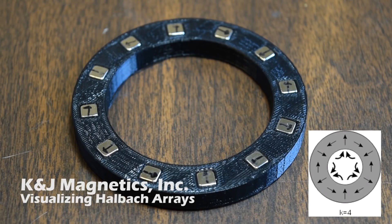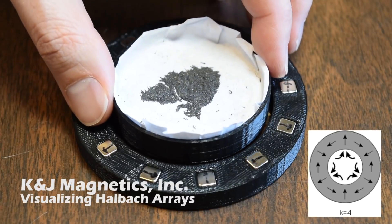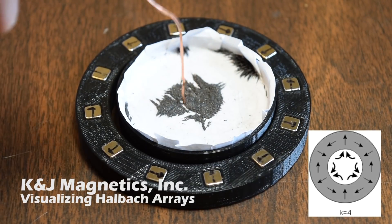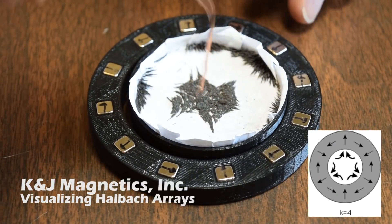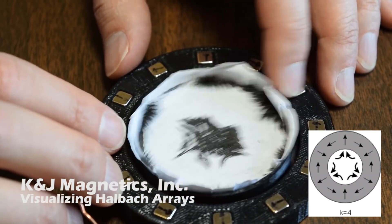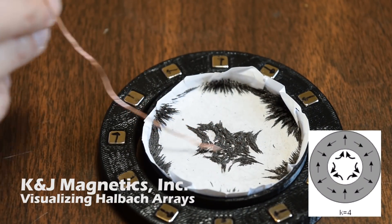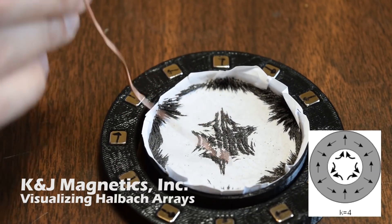A k equals 4 array is similar, where the field strength is weakest in the middle and strongest at the edges. But it has six poles instead of four — I guess that's a sextupole. It's a little hard to see, so we poked around in the filings for a little bit, and you can see it kind of like a snowflake. It definitely does make six points sticking out. There's that snowflake image.